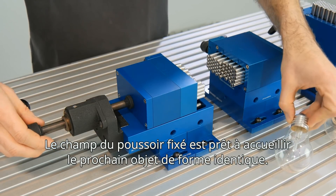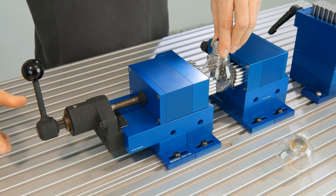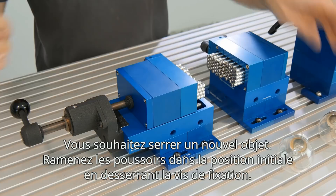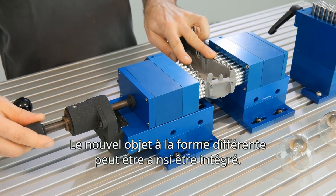Now the secured pin field is ready for the next shape-identical component. If you want to clamp a new component, just loosen the fixing screw and the pins return to their starting position. Thereby the new component with a different geometry can be picked up.